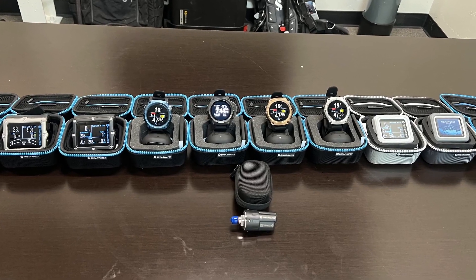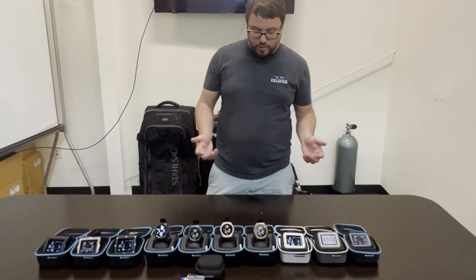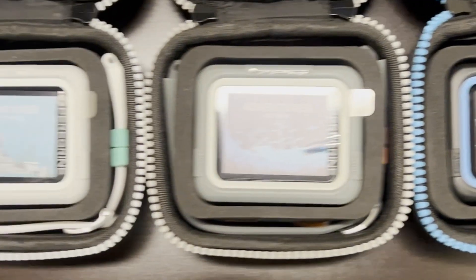Hey everyone, this is Andrew from Santa Barbara Aquatics. Today we're going to be talking about Shearwater's dive computer line. We're just going to do a brief overview of their different products and some of the differences between them so you can determine which one would best fit your needs.